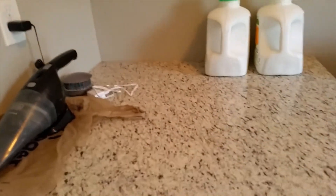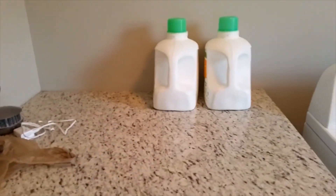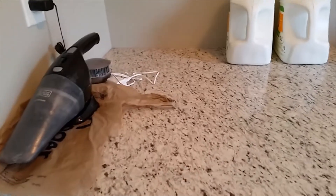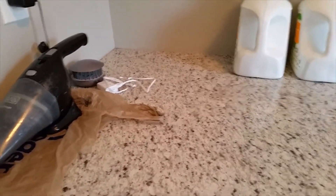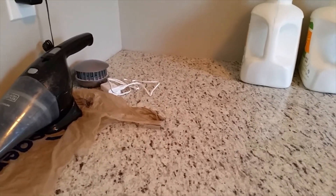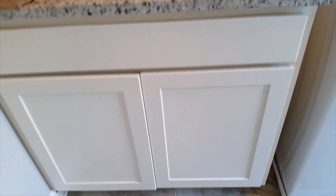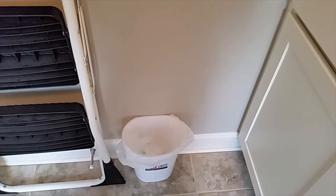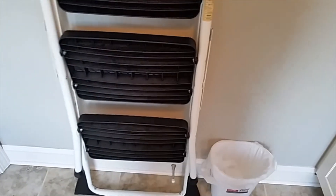Over here is a cabinet. You see what it has on it? The laundry bottles. I have a dust buster that just sits there. That little item there — the zapper. This is a full cabinet. On this side, I have a little pail.